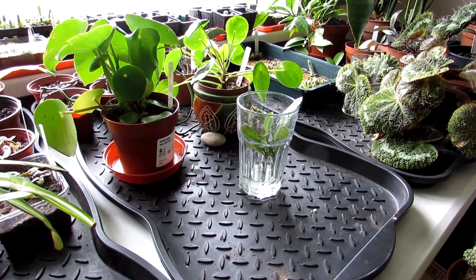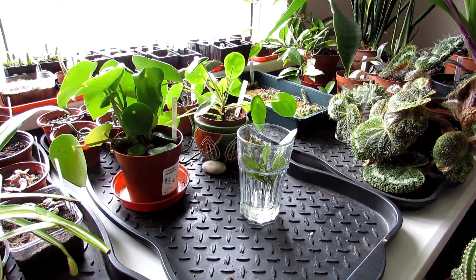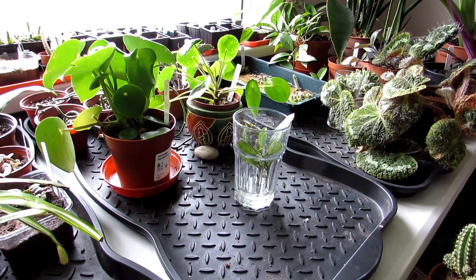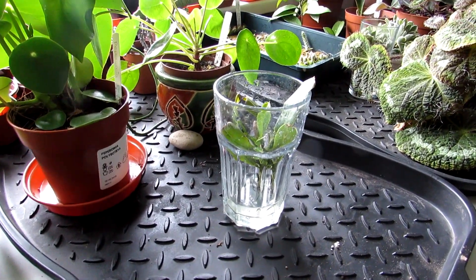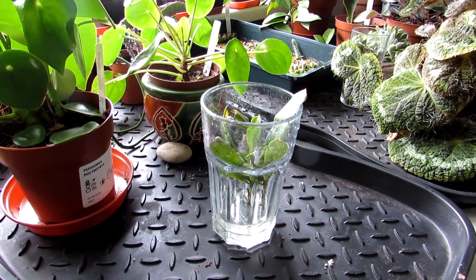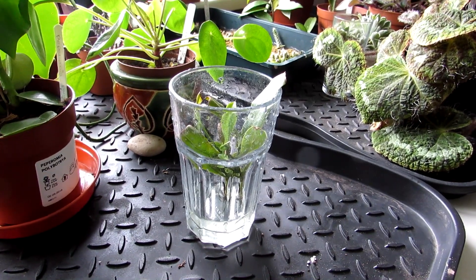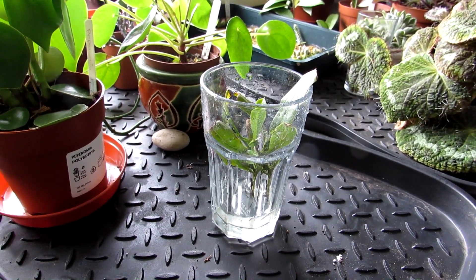Hi guys, it's Lynn here. I hope you're having an incredible day. Now guys, I'm very happy because this is an update on the cuttings that I took from my 25-year-old Nepenthes plant that I have had for many, many years — and sadly it died earlier this year.